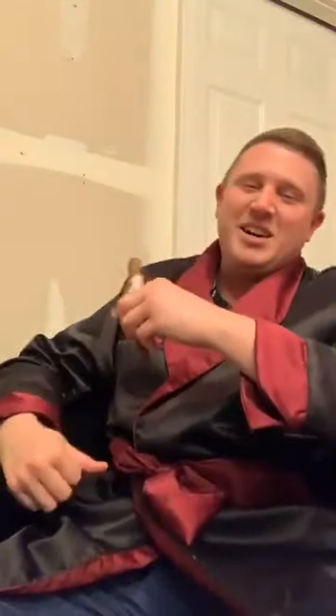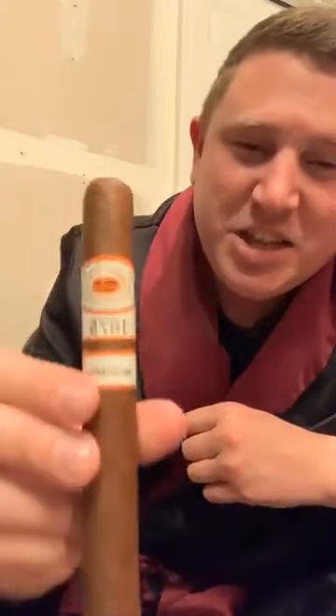Hey everybody, it's Jeff. I'm coming to you from the room I affectionately call the parlor here at my home, otherwise known as my garage, but I've got it decked out with some club chairs and a rug. I'm going to be smoking a cigar tonight. I know most of you know I'm primarily a pipe guy — pipe tobacco is my indulgence of choice — but tonight I'm smoking a cigar.